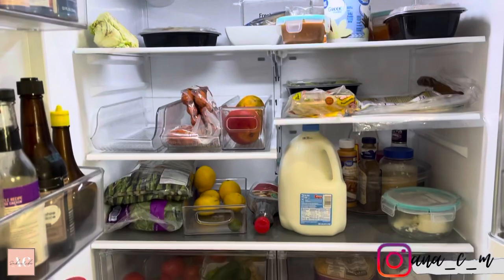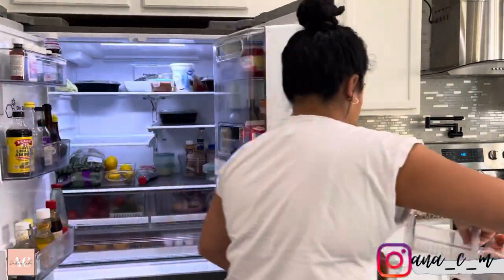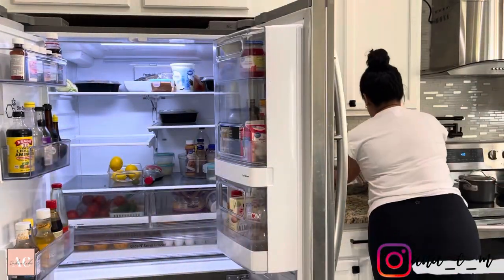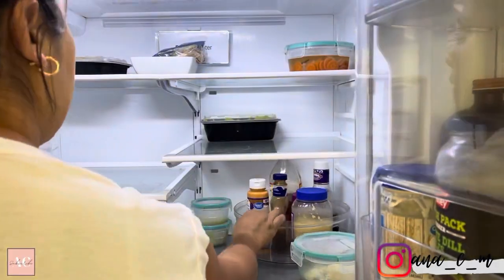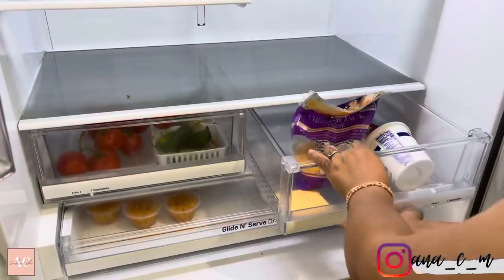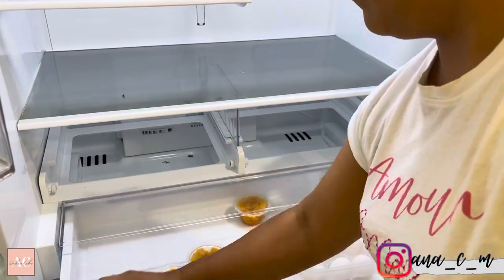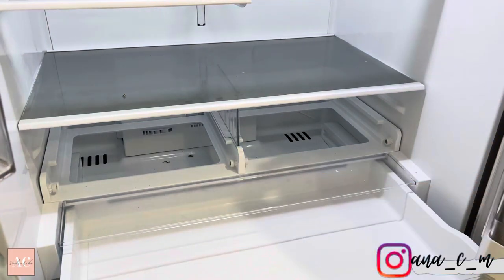We're going to give this fridge an extremely deep clean and organization. Ever since the kids started vacation, we've changed a couple of ways of how we prep and meal plan. My kids have different schedules and obviously the fridge is the first one that gets really messy since all they want to do is eat. So today we are trying something super different. We first had to take out all of the items from the fridge so we can give it a really deep clean.